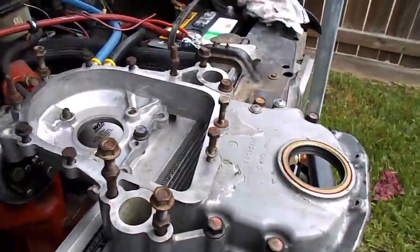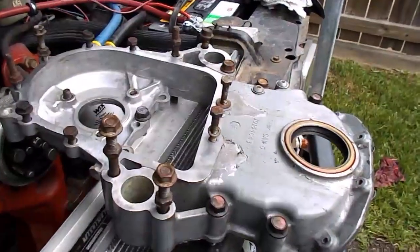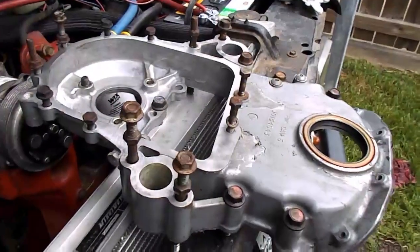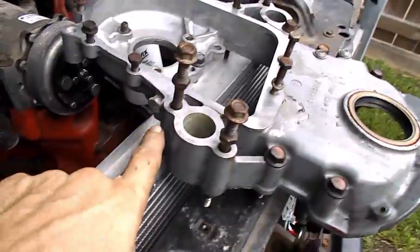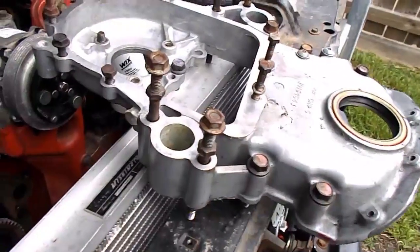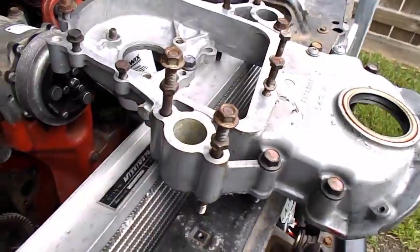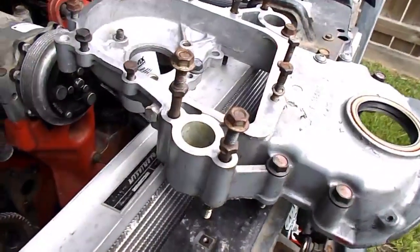I'm going to have an oil centrifuge system on it, which is a gravity feed right back to the valve cover — you can look up videos on that. The plan for this port would be a pressurized return, so it'll go through something like an AMSOIL bypass filter or similar. I kind of make my own system anyway.